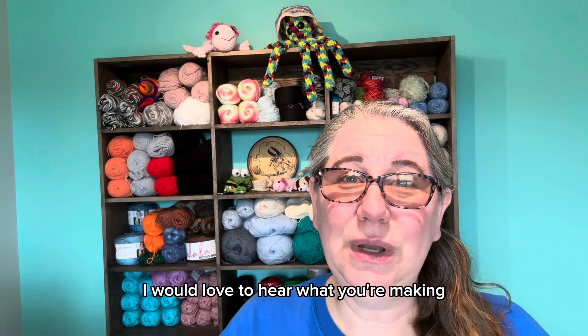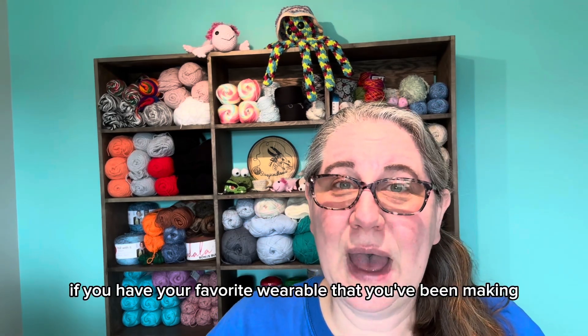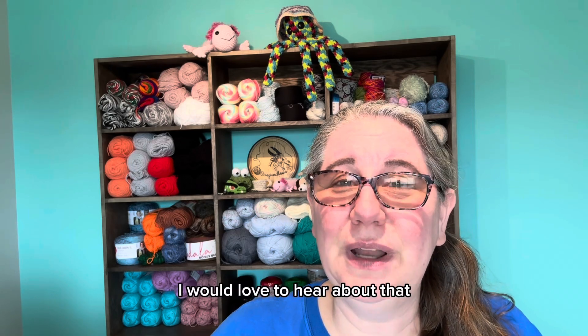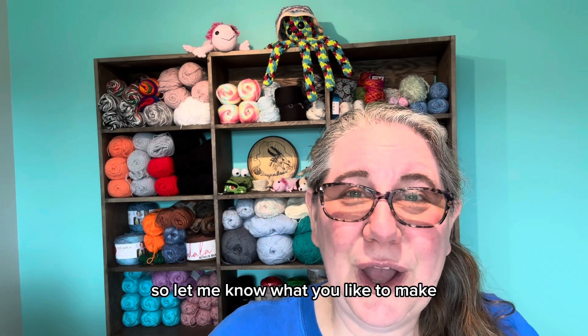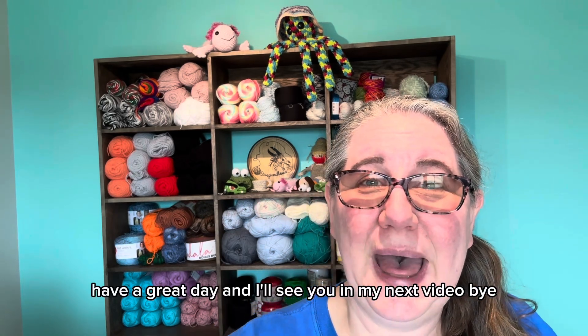Thank you for watching today. I would love to hear what you're making — if you're making a wearable, or if you have a favorite wearable you've been making, I would love to hear about that. I'm always looking for new patterns and trying something new, so let me know what you like to make. Have a great day and I'll see you in my next video. Bye!